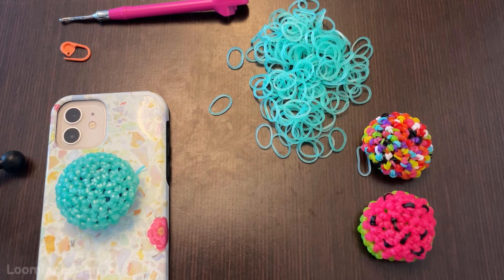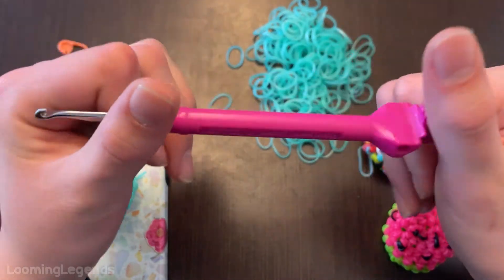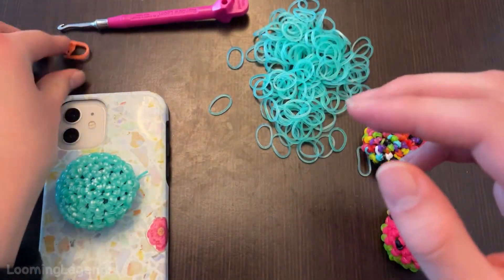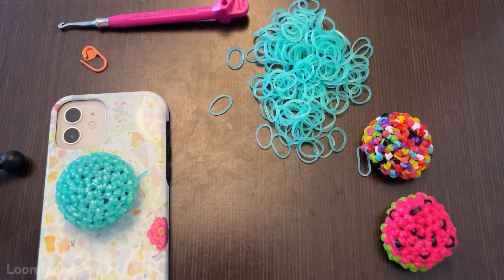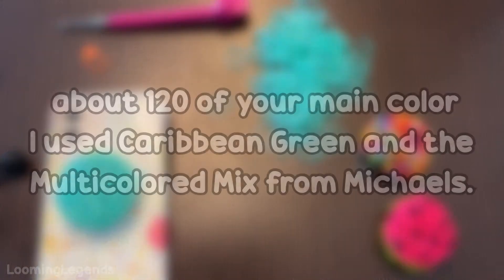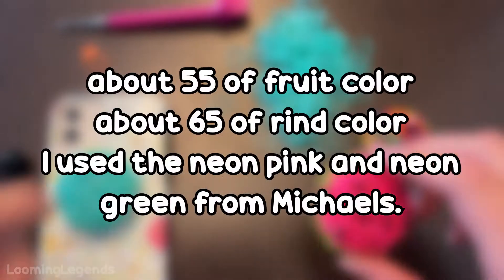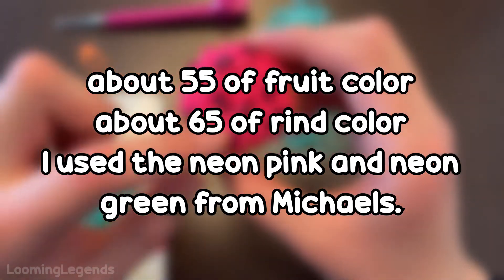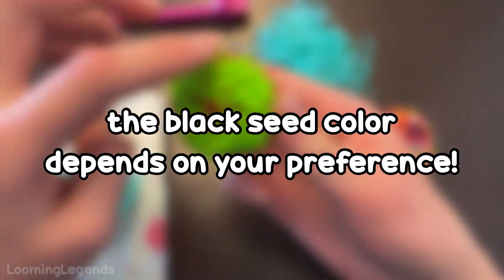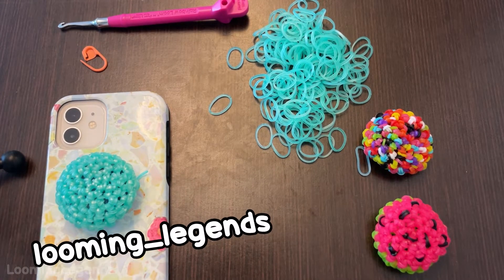The supplies you'll be needing to make this project are a rainbow loom balloon hook — I'm using a metal hook — a stitch marker, and bands. For the band count you will be needing about 120 for these two variations, and for the watermelon variation you will be needing about 55 of your fruit color and about 65 of your rind color. If you do make any of these and you would like to tag us, you can tag us on Instagram at looming underscore legends.